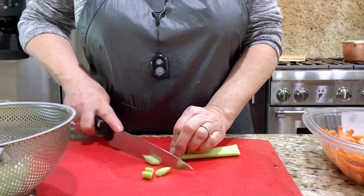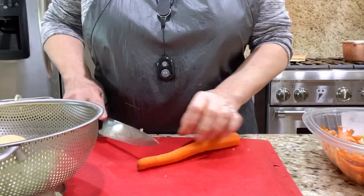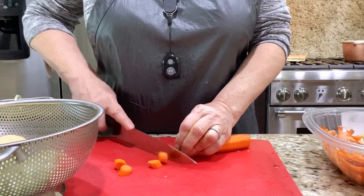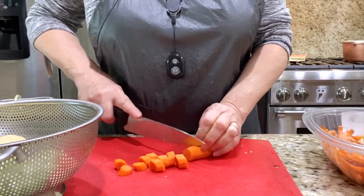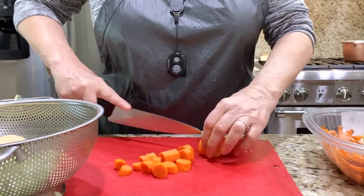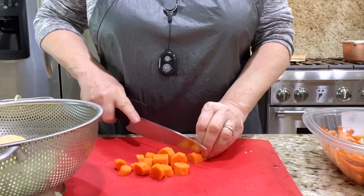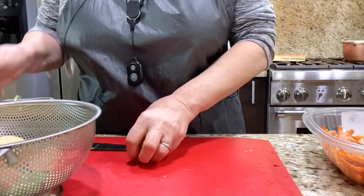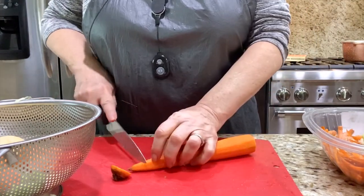I assume you know how to do some of this, but my cooking style is for beginners. If you know something, just forward because you don't have to watch what I am doing all the way. But some people ask me questions and I am surprised they did not know. That's why I have to show a lot of things that maybe you already know.